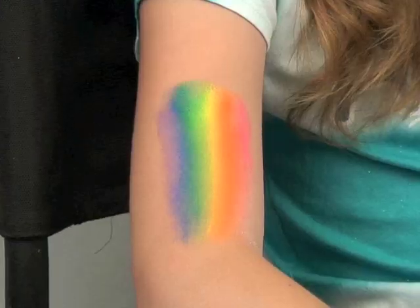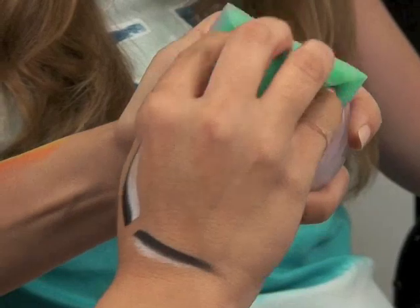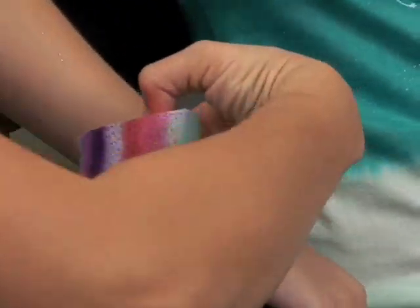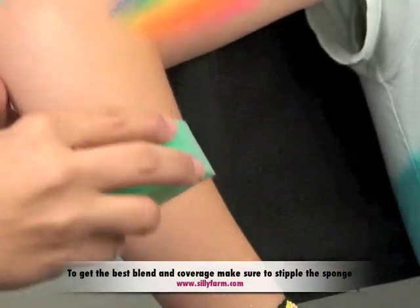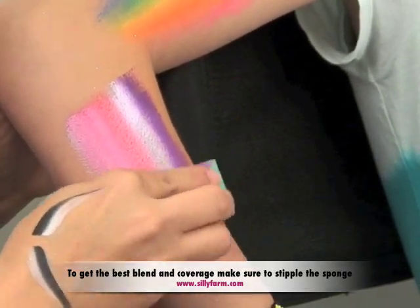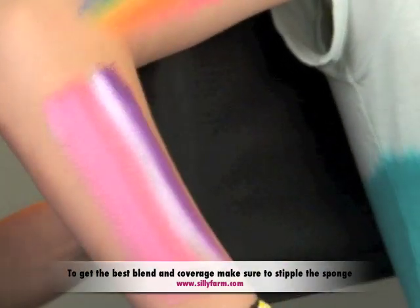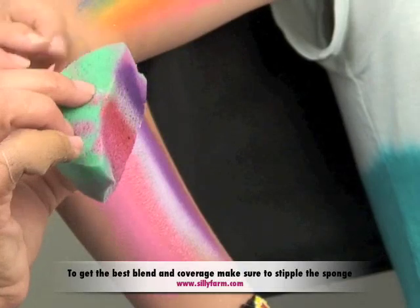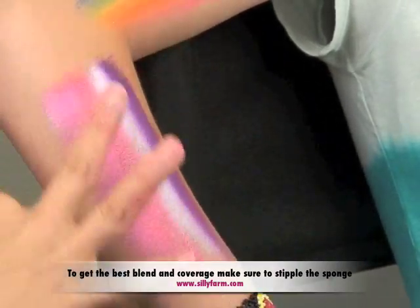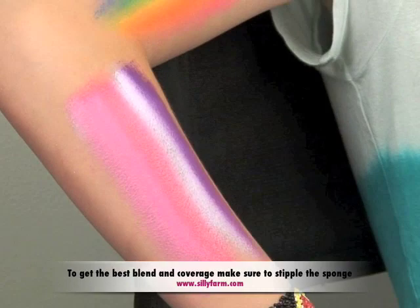I'll show you one more time: dampen the sponge, rub it across the surface of the rainbow cake to get all the colors, then hold up the arm and pat it down to get a really nice blend. What happens when you press down on the sponge is you push the color out, which is really important. When you drag it, you're just dragging the color. Patting gives you that really soft, well-blended look that a lot of people are going for.